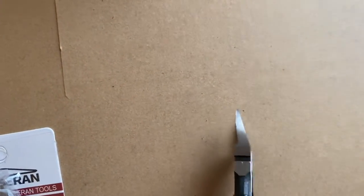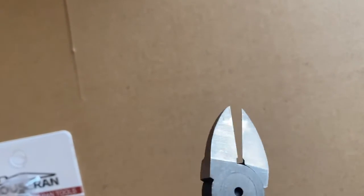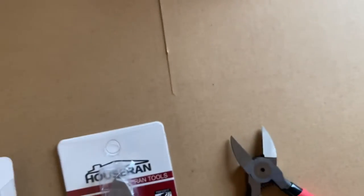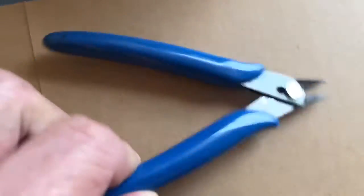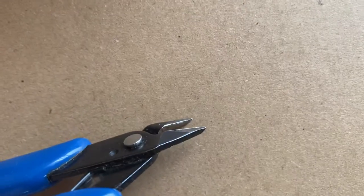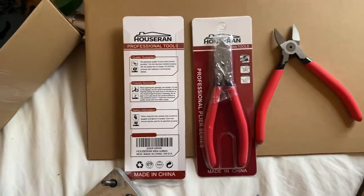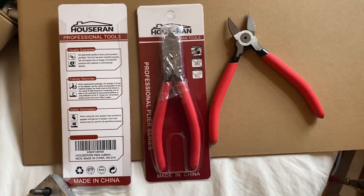I found these really sharp cutters — they're really nice, they come together real tight against the part. I was using another type in the past and they did a pretty good job, but the teeth were getting a little dull. So I ordered a new set on Amazon and just got those today too.